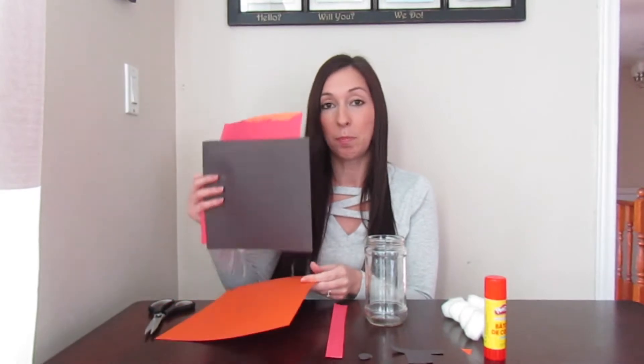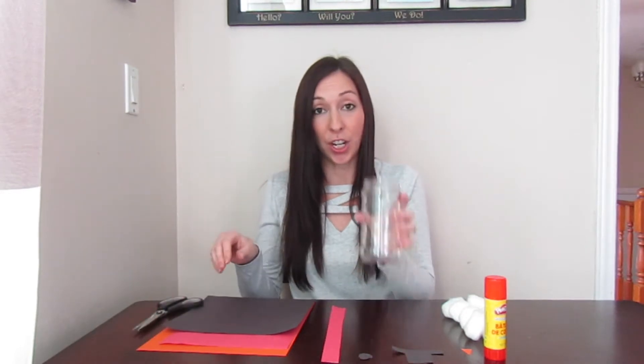To get started you're going to need a few simple supplies. You're going to need three different colors of construction paper — I'm using red, black, and orange. I wonder what colors you'll choose. You also need scissors, a jar — I'm just using a spaghetti jar that I rinsed out and I'm repurposing for this activity. Then you're going to need cotton balls or pom-poms, a glue stick or white or clear liquid glue, and then tweezers.